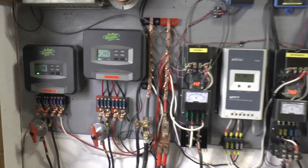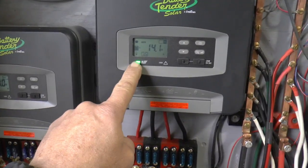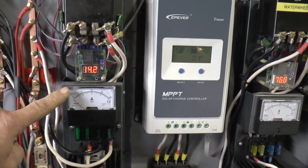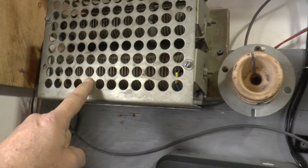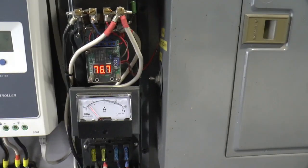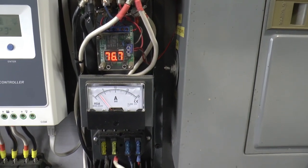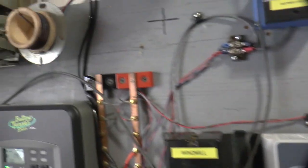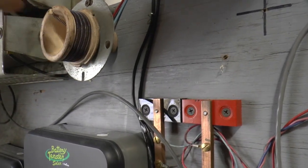Everything's in bypass. These are showing fully charged — battery voltage is 14.2. This is the windmill; it's on bypass, so anything it makes is going up here to this resistor. And the water wheel is running at 76 volts, and anything it makes is bypassed up here to this heater, and that's giving us some pretty good heat.